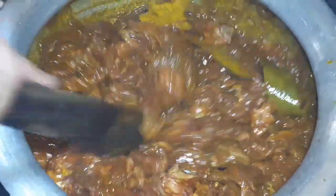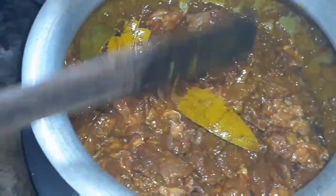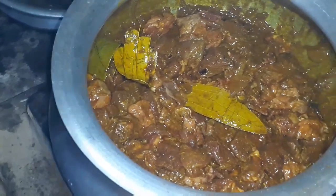The water is filled with water, and the water is filled with water. After 10 minutes, the water is filled with water.